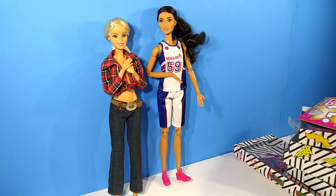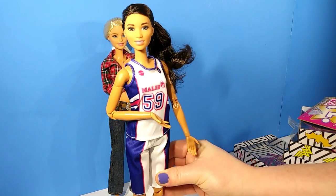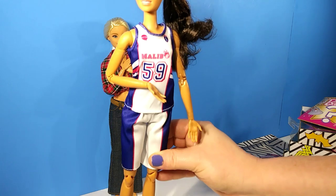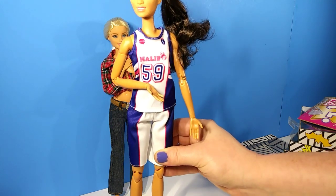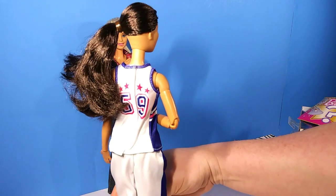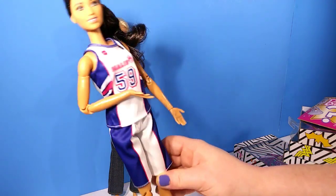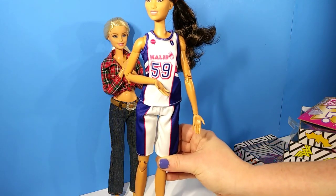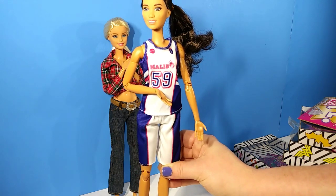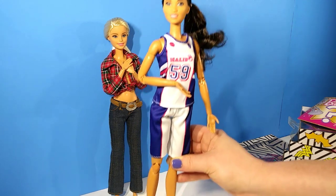Now that she's out of the box you can see that height difference and I absolutely love this doll. I love that she's taller than all my other made-to-move dolls and I love her outfit. I did go ahead and untuck the shirt — it was tucked in in the box but I prefer it untucked. On the back of the shirt you can see that it velcros all the way down, making it easy to remove her outfit. You can also remove her shorts.